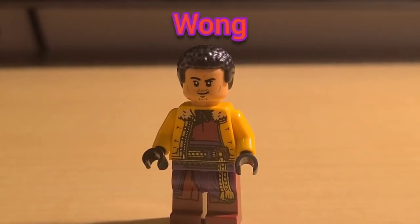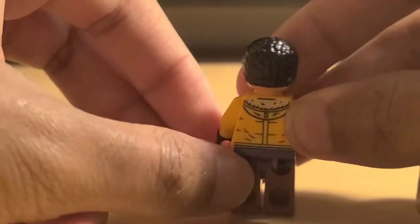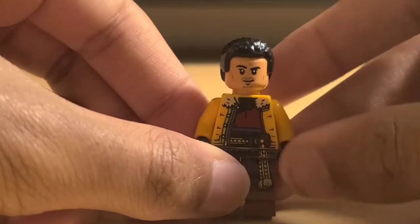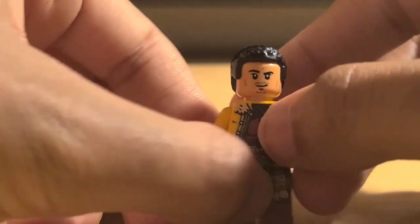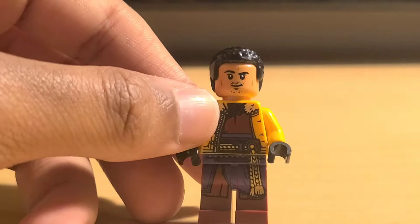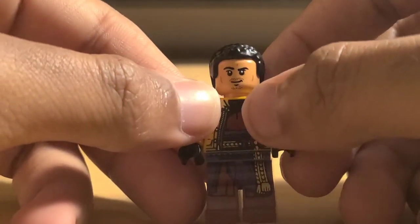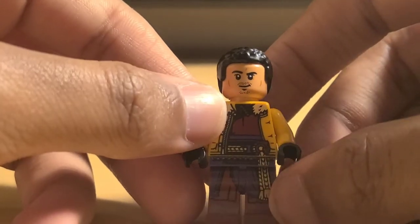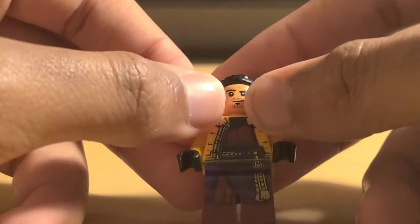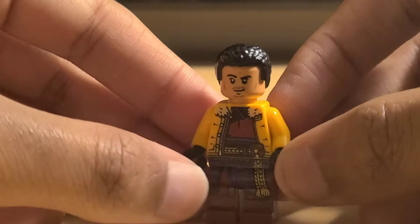Next we're going to take a look at Wong. Wong comes in his yellow jacket that he wore in the trailer and that yellow jacket looks really good. Of course you have his standard printing underneath, goes all the way down to the legs which looks beautiful. You can see the printing continues all the way from the torso to the waist, all the way down to the leg. Looks fantastic. No dual molded, but I don't really think it needs it.